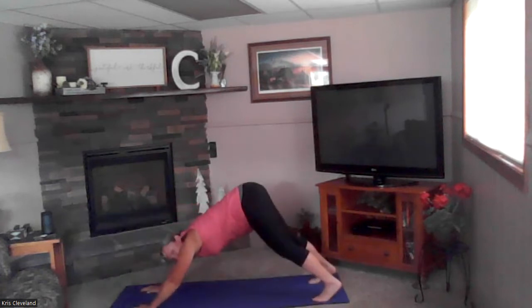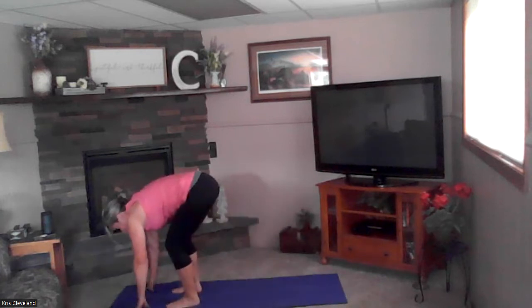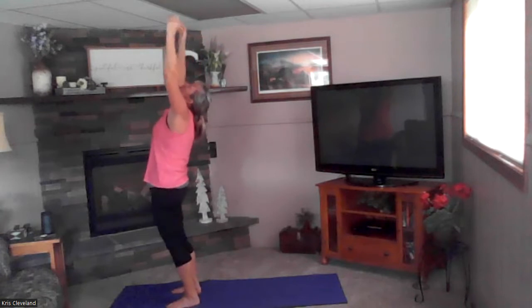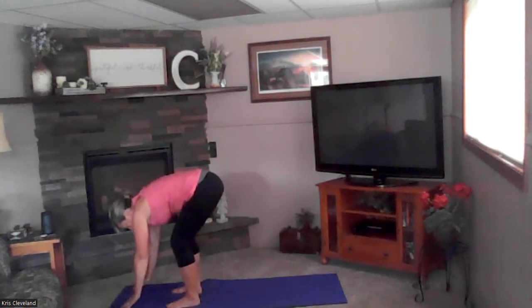Exhale — drop your hips, tuck your toes, down dog. Big breath in, tailbone to ceiling, exhale drop your heels. Bend your knees, inhale step forward one foot and then the other, inhale up. Exhale as a back bend, inhale reach to the sky, exhale forward fold, place your hands on the mat.